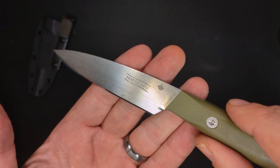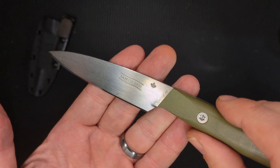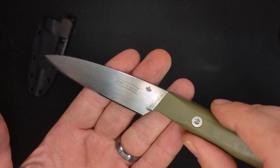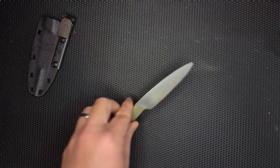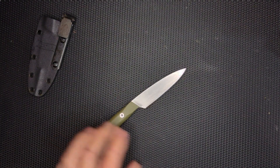I also like that it's made in British Columbia. I'm from Pennsylvania, but I like supporting makers in Canada too, and I really like North Arms. They also make a couple other knives that I really like.